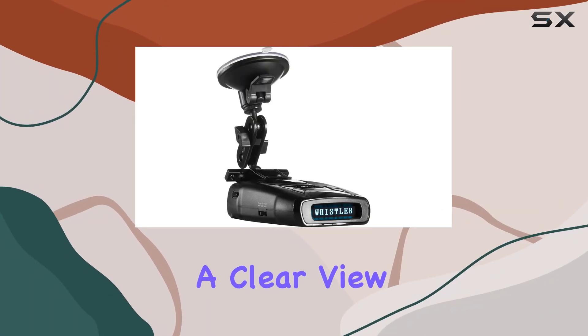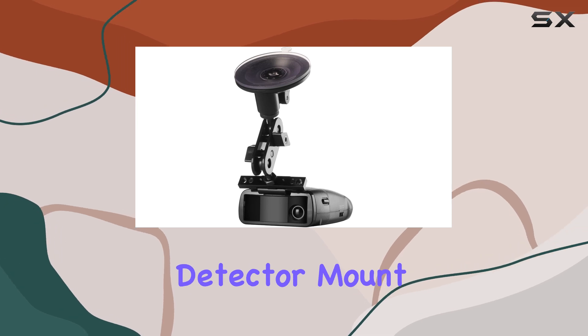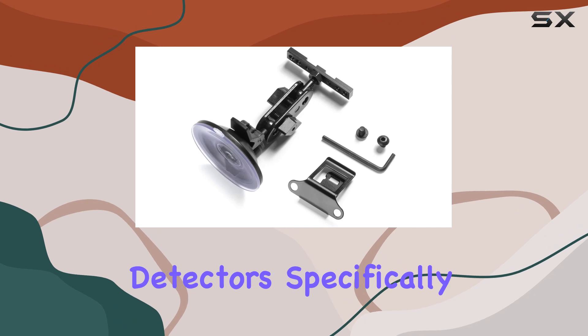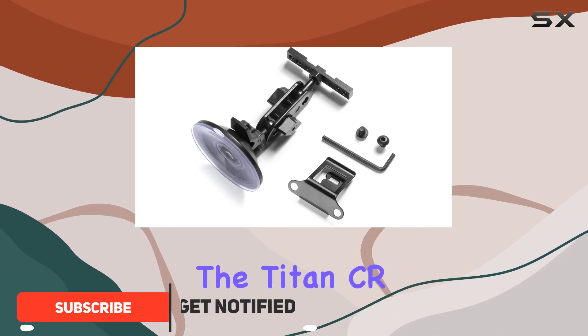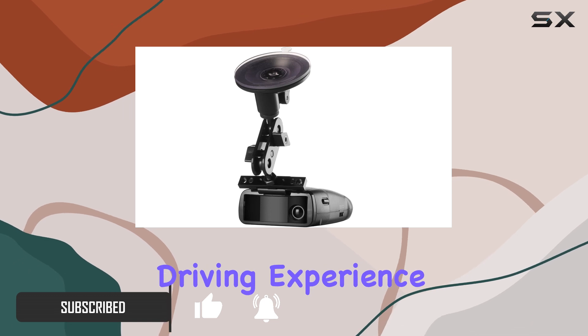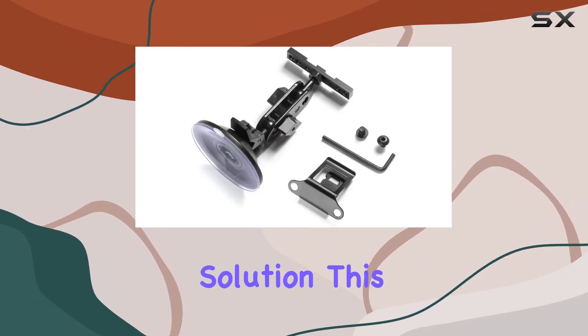When it comes to maintaining a clear view of the road while keeping an eye on your surroundings, a reliable radar detector mount is essential. The radar mount suction mount bracket for Whistler radar detectors, specifically designed for the Titan CRZ EXXDR series, promises to enhance your driving experience by providing a secure and versatile mounting solution.